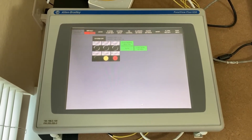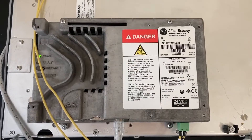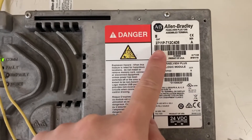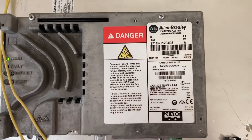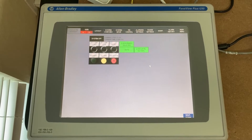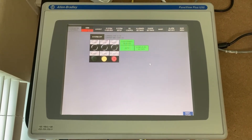This is an Allen Bradley PanelView Plus 1250 HMI. The model number is 2711P-T12C4D8. To make the HMI display dimmer or brighter, first we need to shut down the HMI application.